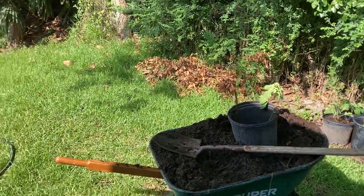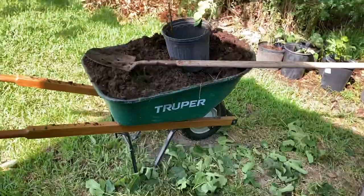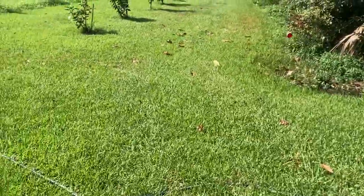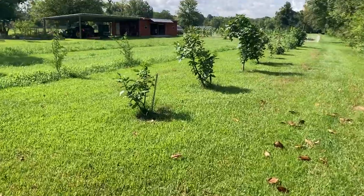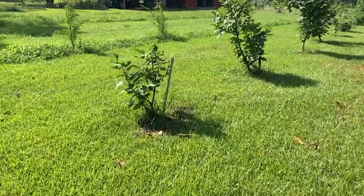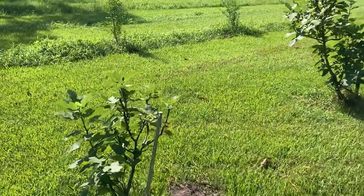Those of you that are homesteaders can enjoy and relate. I guess start from the beginning — the deal here is I love fig trees. I love pretty much any fruit tree of any kind. And I've got this row here.